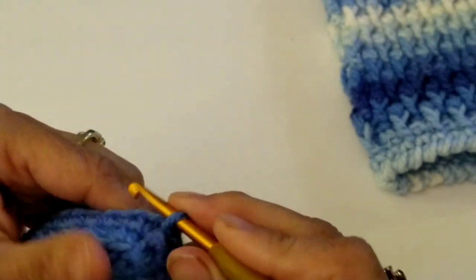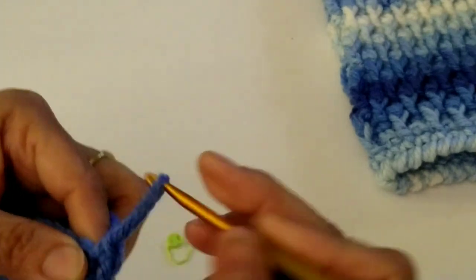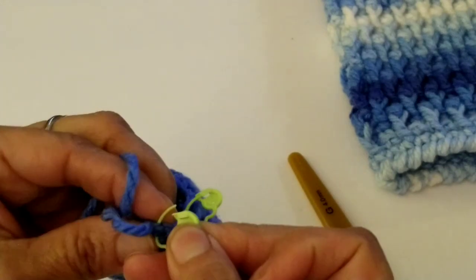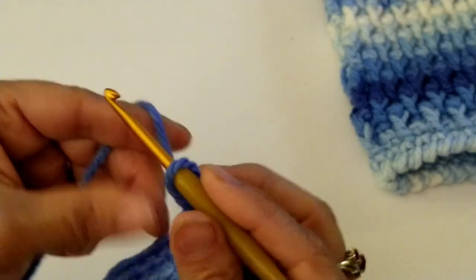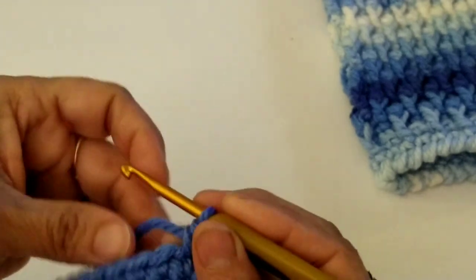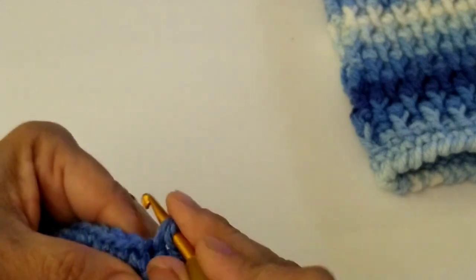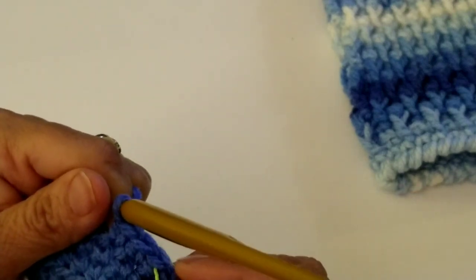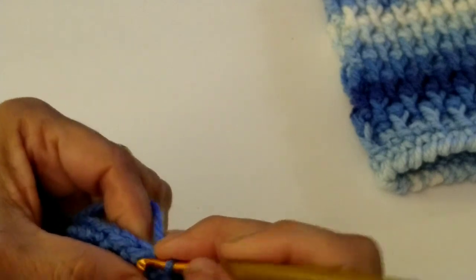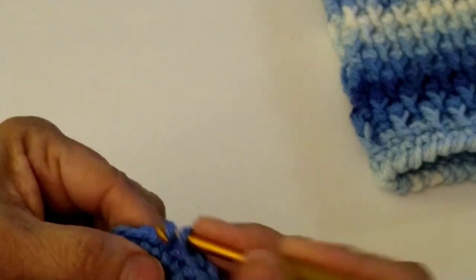Now we're going to start round number five. Do chain one, in that first stitch do a single crochet, and put your stitch marker in if you want. We need a total of eight single crochets going all the way across — that first one counts as one, so we need seven more. That's two, three, four, five, six, seven, and eight.